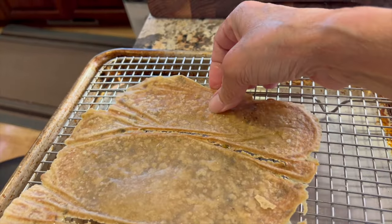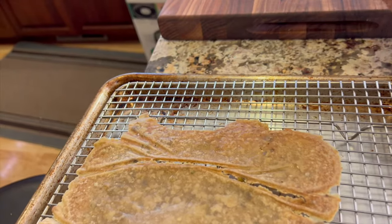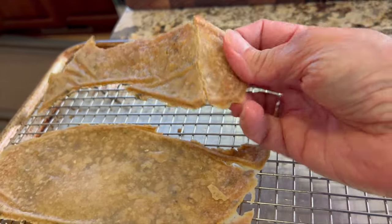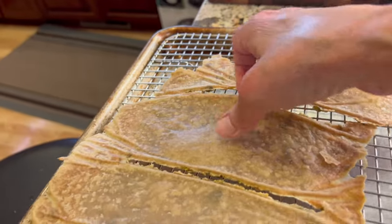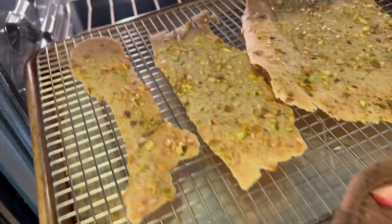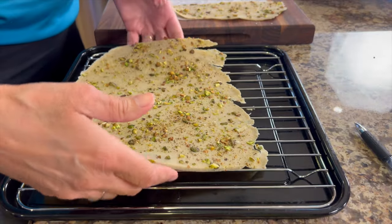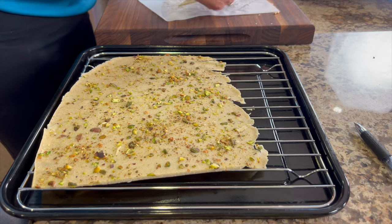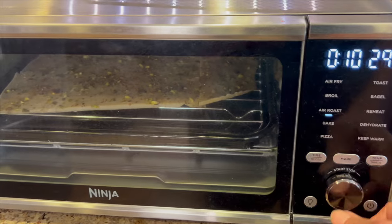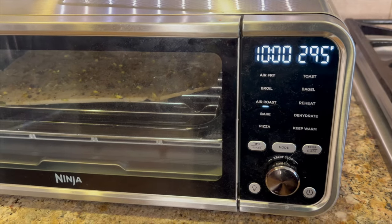What I found is that the ends tend to get nice and crispy and break off easily, while the center part stays much more chewy. So what you need to do is just break off the crispy end pieces that snap right off, then put the rest back in the oven for another 30 minutes. For my second batch I decided to use my Ninja air fryer from Costco — I'll lay the crackers right on the grate and set it to air roast at 295°F for 10 minutes.